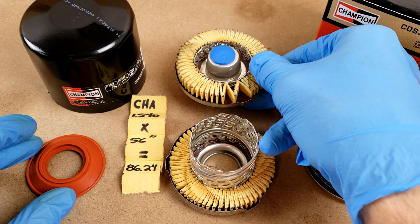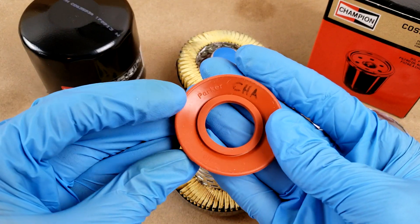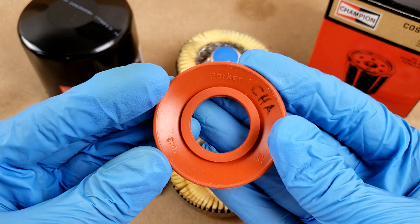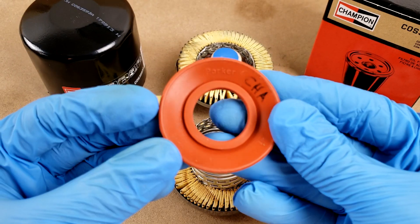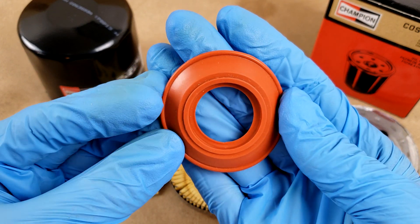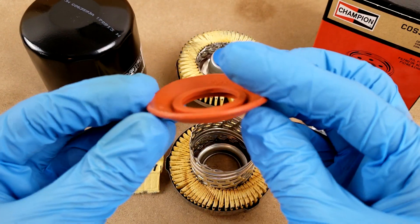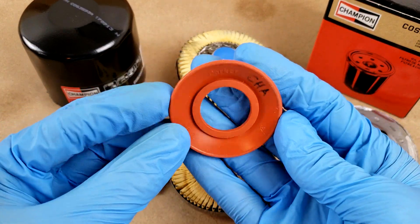The anti-drainback valve is made from silicone like the gasket, and it's got the Parker name on the underside. It looks like it was made from a pretty well-built tool because I see almost no flashing — there might be a little bit on the inside, but overall this is a very clean valve.